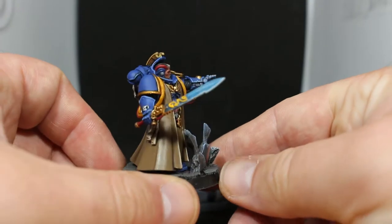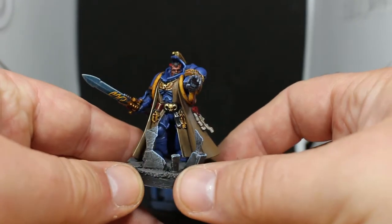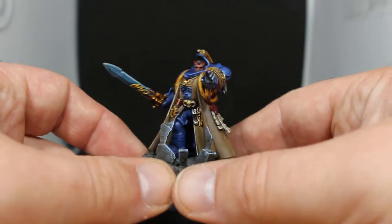I highlighted it a little bit with Ushabti Bone just on the highest edges as well. Then we have the gold, which is always Retributor Armour. This time I went with Agrax Earthshade over it because I wanted it a little bit darker, and then highlighted with Liberator Gold.